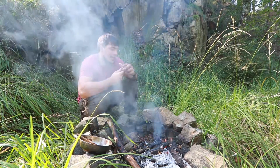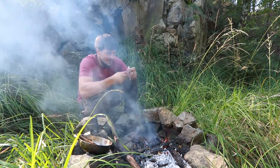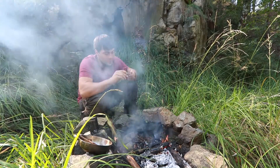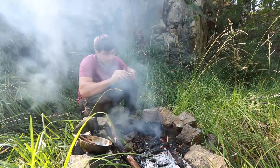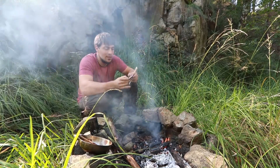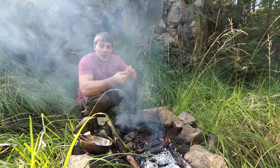Und du wolltest gerne, dass wir was schnitzen und dir dabei erzählen, wie wir so zu unserem Hobby Bushcraften oder so in der Art gekommen sind.